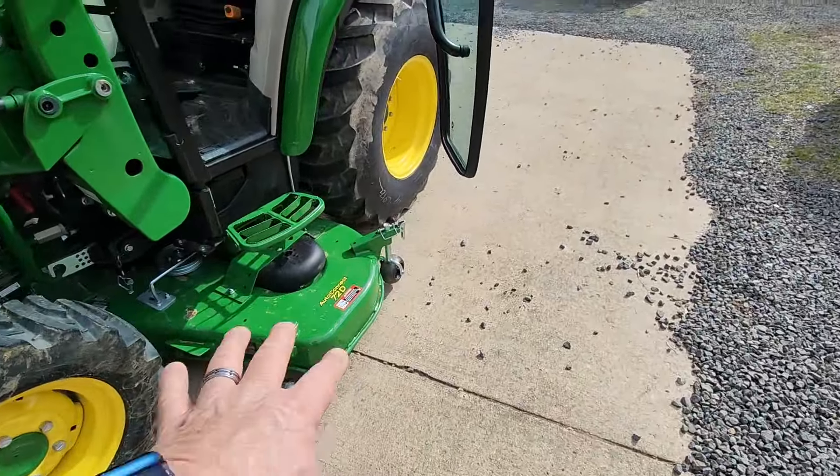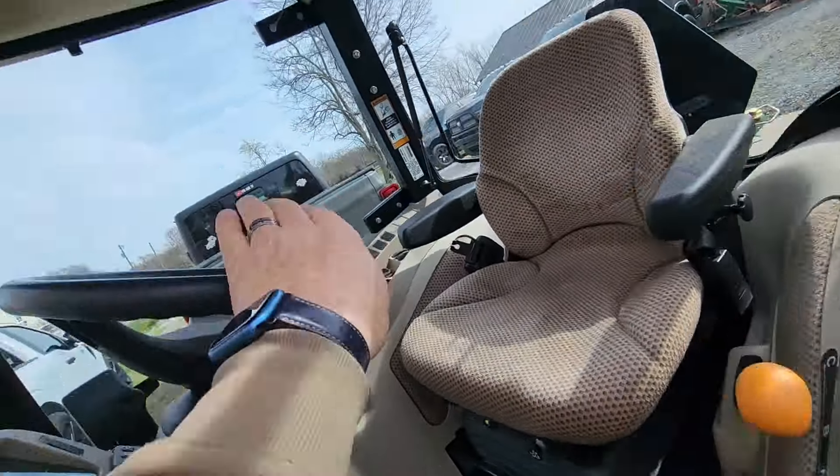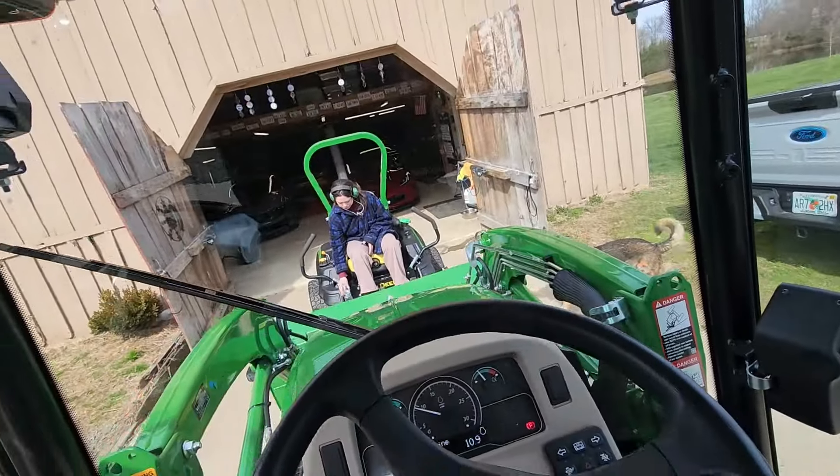So this is my first official cut on my new 3046 John Deere tractor. So let's see how it all plays out.